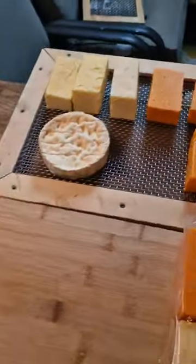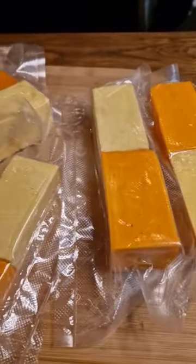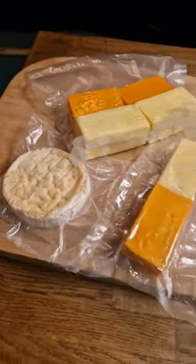Pop it out on the board, seal it and pop it in the fridge for two weeks, and then look at these fantastic little gifts that you can give out to people – smoked cheese for Christmas.